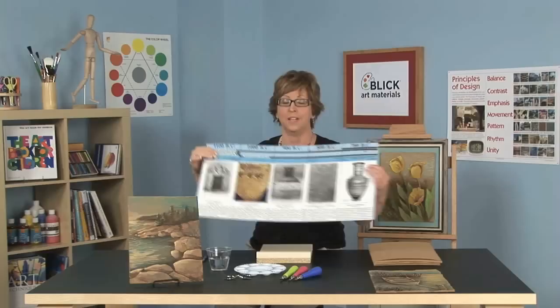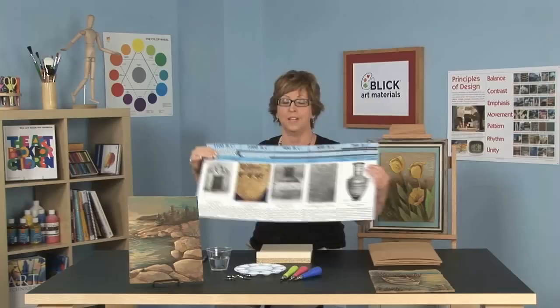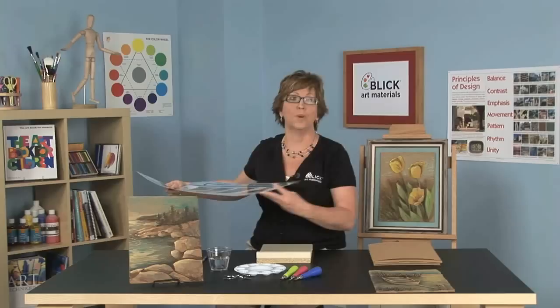Bas-relief sculpture is a type of sculpture that is meant to transition between a two-dimensional surface and a three-dimensional surface. It's intended to be viewed from one side. If I were to show you some examples of bas-relief sculpture, I would probably take you, first of all, to ancient Egypt to show you sandstone carvings. Perhaps we'd go to Mesopotamia to see alabaster sculptures. Then we'd probably travel to West Africa to see mahogany carvings and the Native American totems as well. There are many examples.